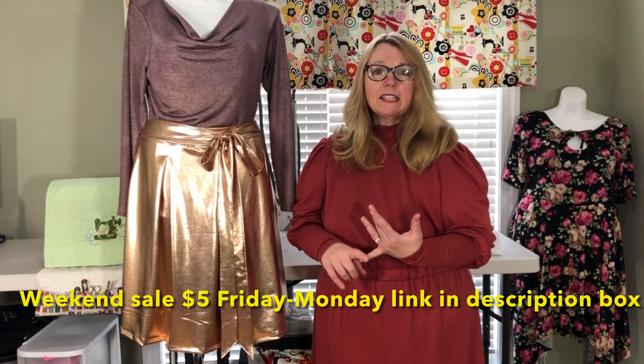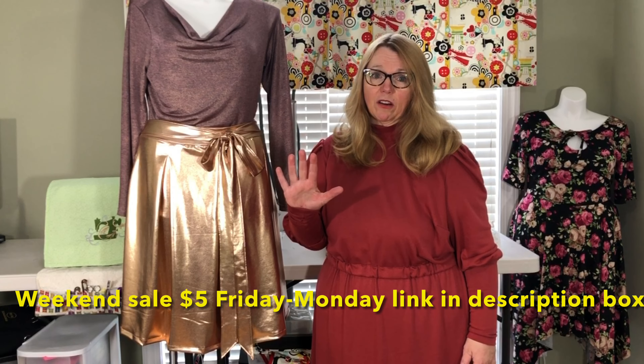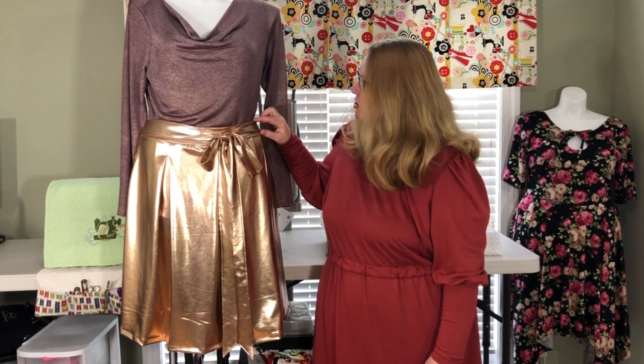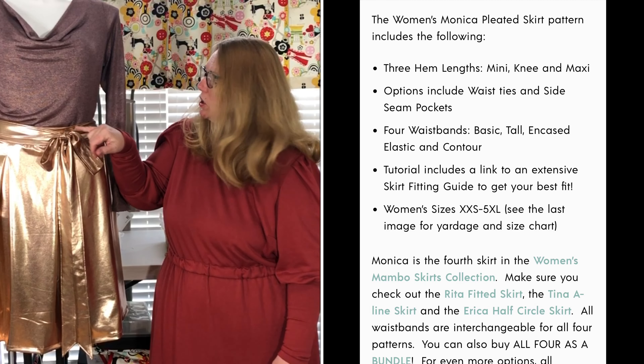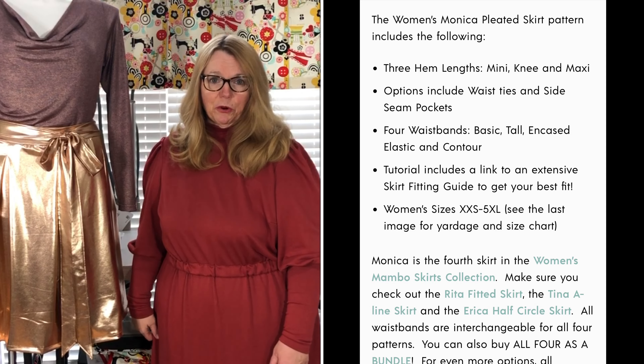The sale runs Friday through Monday, the 18th through the 20th — $5 for this pattern. That's a great value because it includes the knee length skirt, a midi length skirt, and a maxi skirt, plus different waistbands. I used the tall waistband and did a little special elastic in there that I'm going to show you about in our tutorial. It's for knit fabrics and it's actually part of a collection of four skirts.